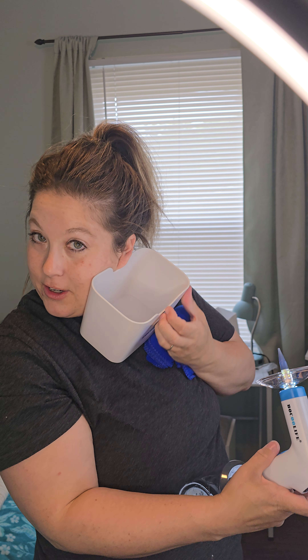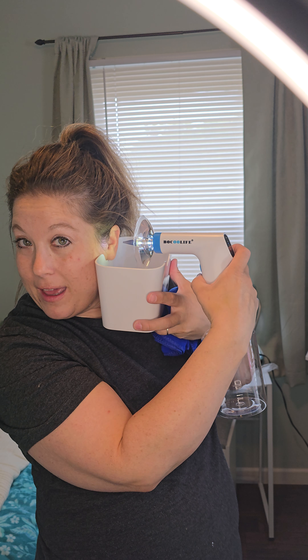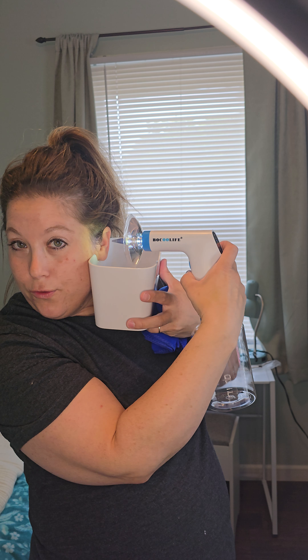You also have a canister here. What you can do is place your ear underneath the canister so you're able to help remove the earwax and it's not getting everywhere.